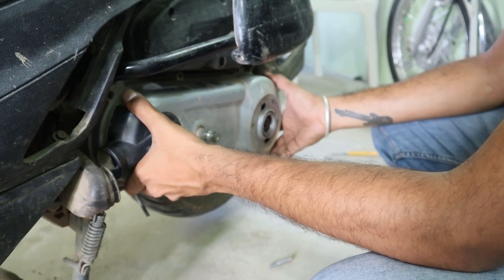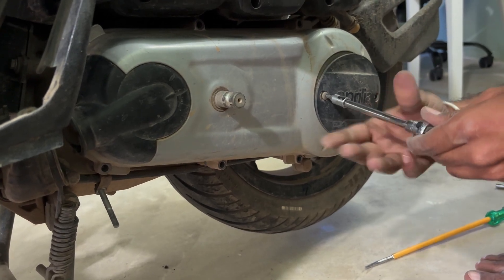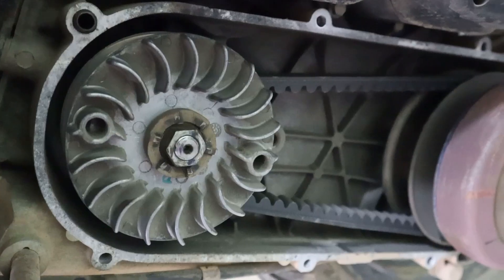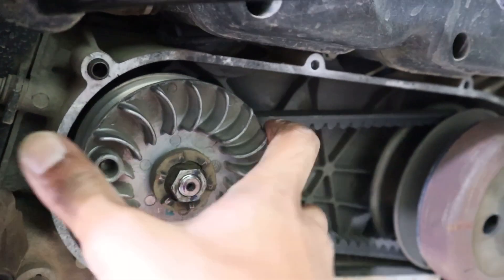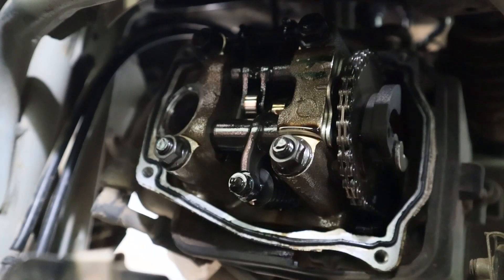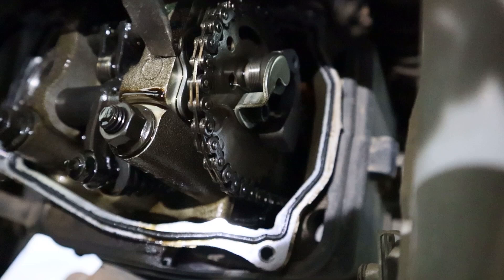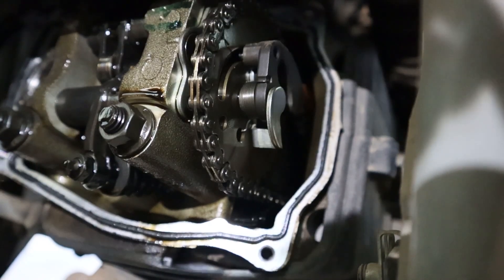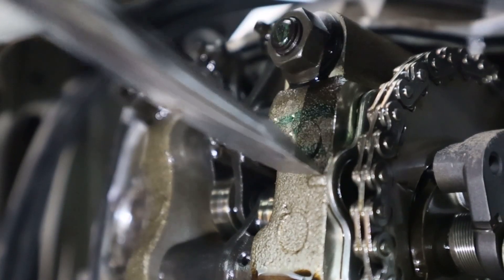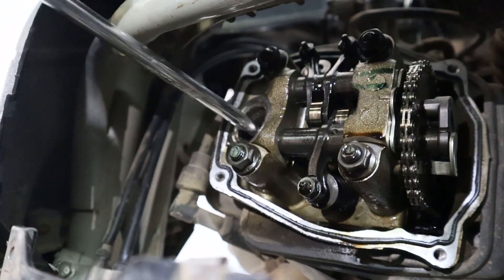To set the engine on top dead center, we need access to the transmission cover. With the transmission cover off, we now have access to the flywheel, which can be rotated to set the engine on top dead center. Upon rotation of the flywheel, the camshaft rotates. There is a reference mark on the cam wheel and on the cam bridge — these two reference marks have to be aligned. This arrow has to be aligned with the mark on the cam bridge. With the reference marks aligned, we can now feel the piston on top.